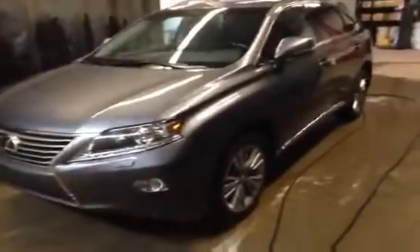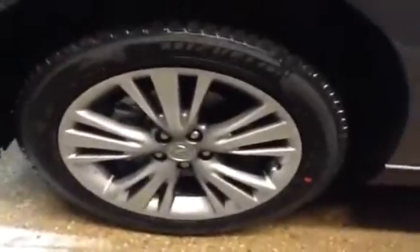Clearance and backup sensors, navigation, premium sound, premium leather, backup camera as well. You get the 19-inch wheels on the unit — just a great vehicle all around.